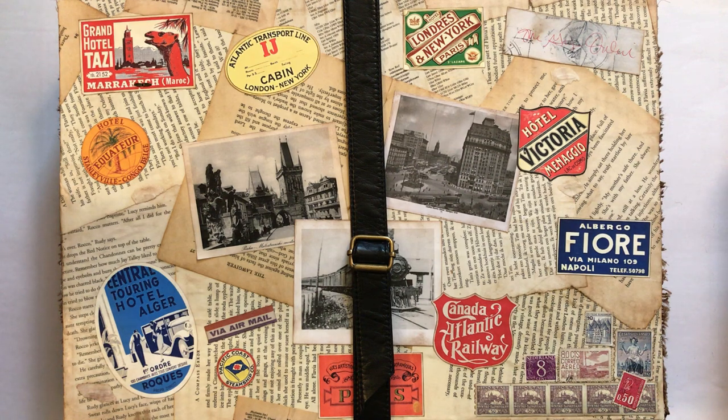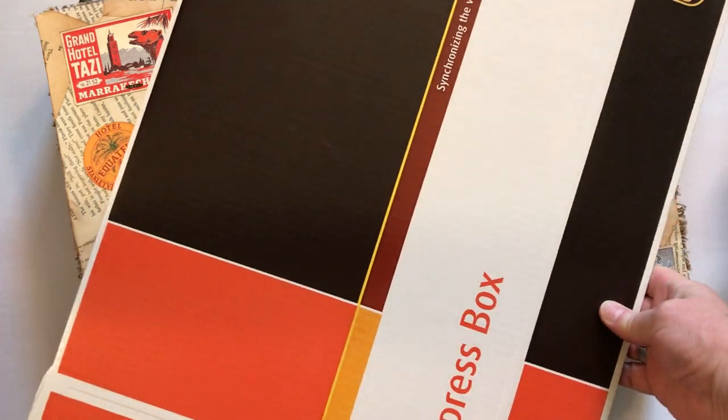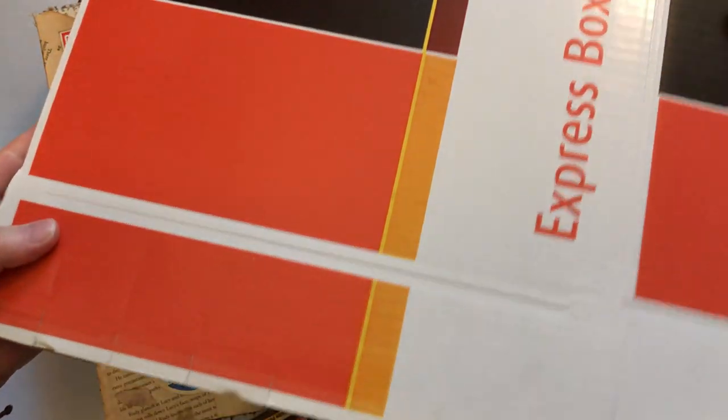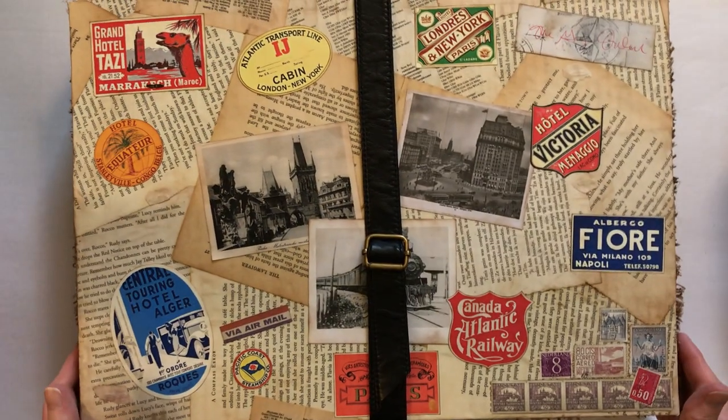And I decided to use a UPS box — this box — and I made it into this.